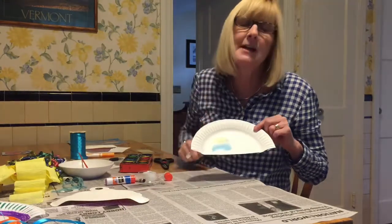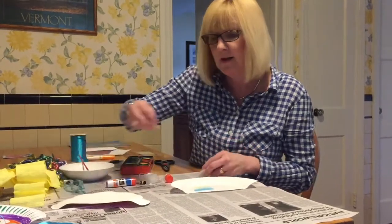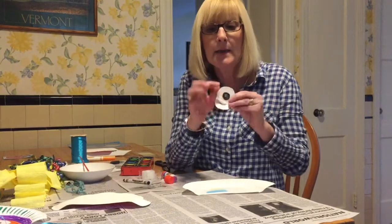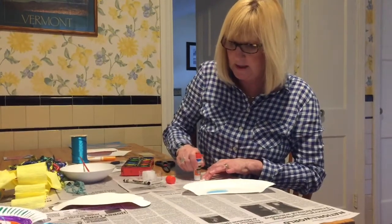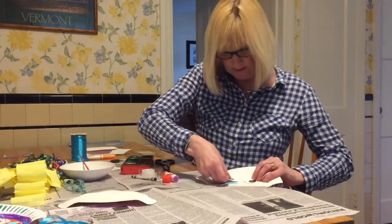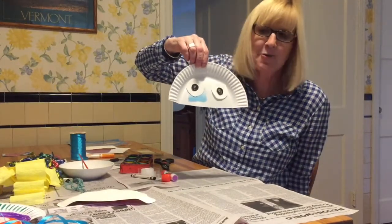If you paint it with tempera paint, you might have to wait until it dries to do the next part. The next part, after you have it all colored or painted, is putting a couple of eyes on your jellyfish. I took some white paper and cut it into two small circles, then took a black crayon. I'm going to put one eye there, put the glue on it, and another eye here. You'll want to wait until it dries before sticking the eyes on.